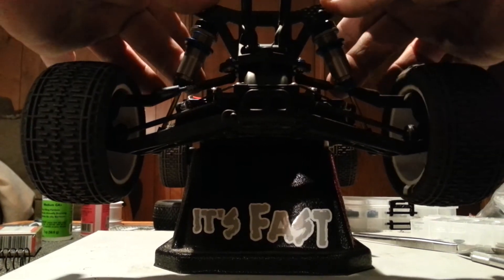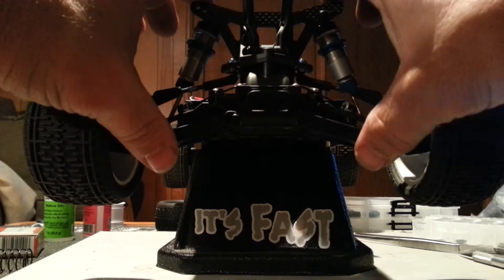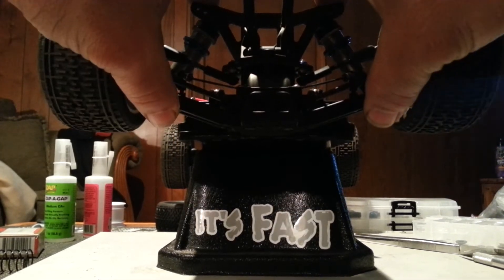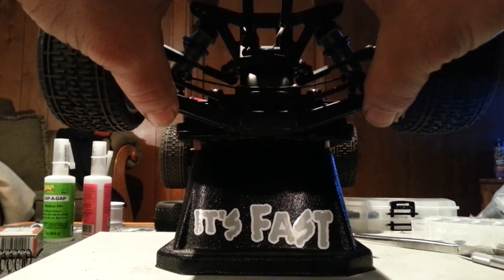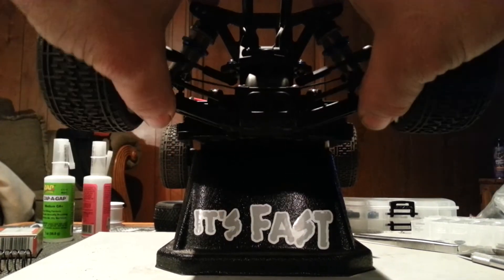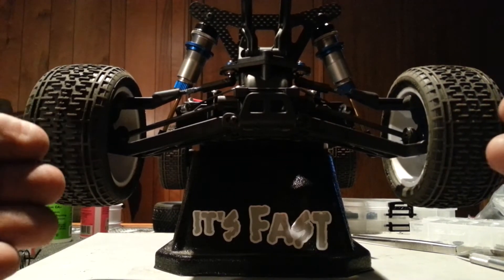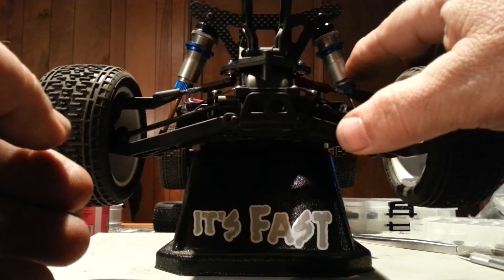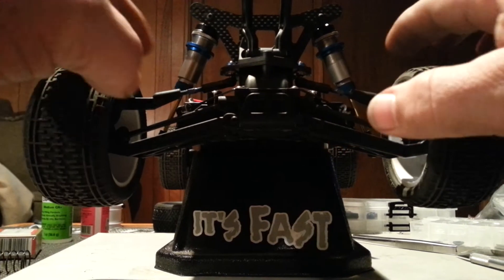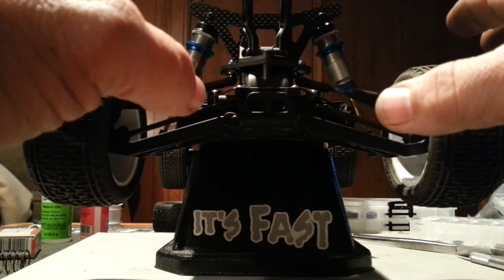While I had the springs off and everything, I wanted to show you how to check your springs — or I mean your shocks. If you pull these up, you can just kind of check the speed and make sure they drop at the same rate of speed. If this one's got a real bad seal and this one doesn't, well then one's going to work slower or faster.